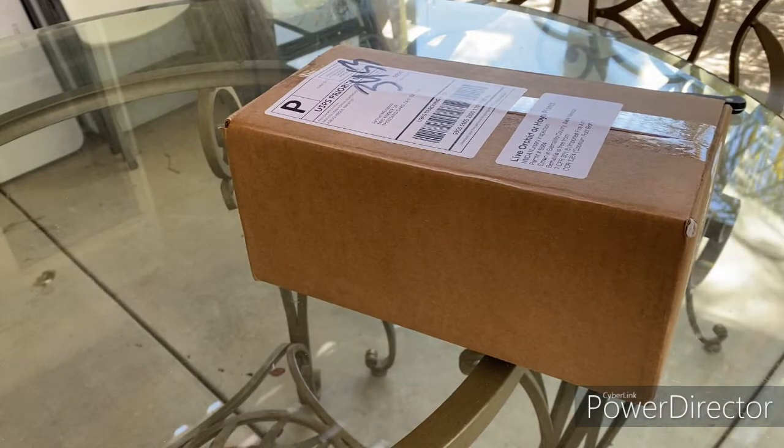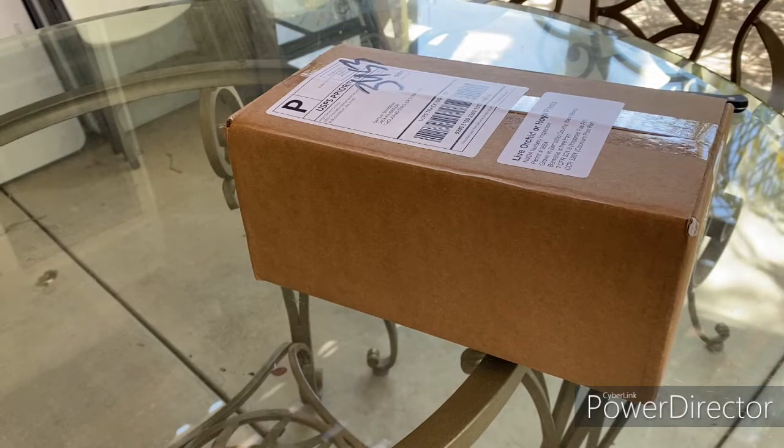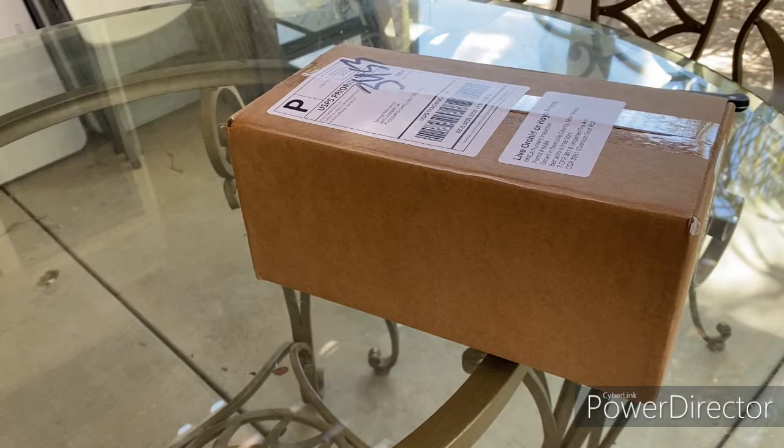Hey everyone, it's Sam from Angrikoids and More, and I just wanted to do a really quick unboxing on my channel. This is going to be the first unboxing I've ever done on my channel, so I'm really excited to be doing this.